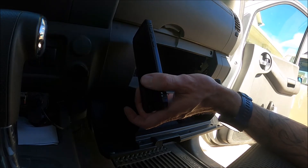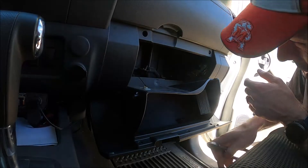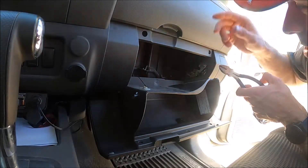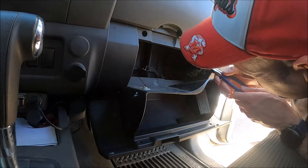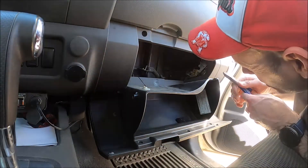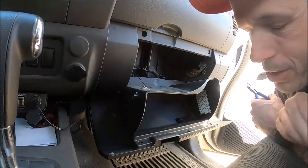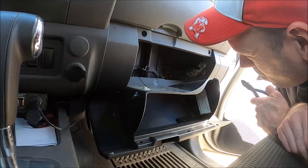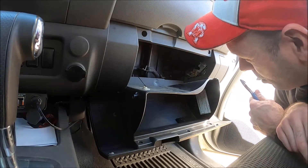In El Paso I was changing this thing every six months to a year, because one — it's cheap and easy, and two — it's a really dusty area. So if you're wheeling out there somewhere like the Southwest and you've got a lot of dirt and dust, that's definitely something you might have to do a lot. The recommended service interval for these is like 30,000 miles — 15,000 if you've got high allergy problems or if you're in a really dusty area.